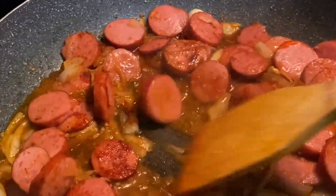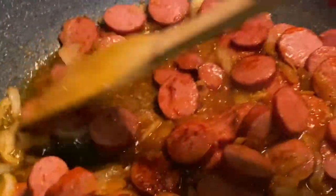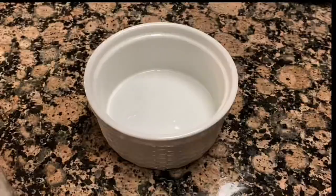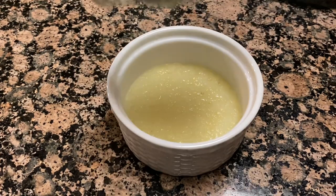This is what our sausage and sauce is looking like now — I told y'all, trust the process. And look how creamy and buttery these grits turned out!